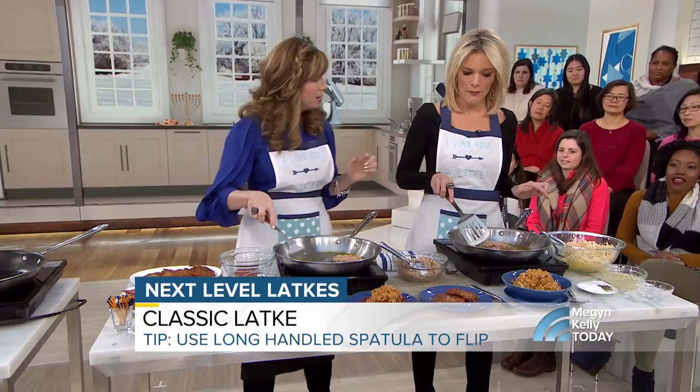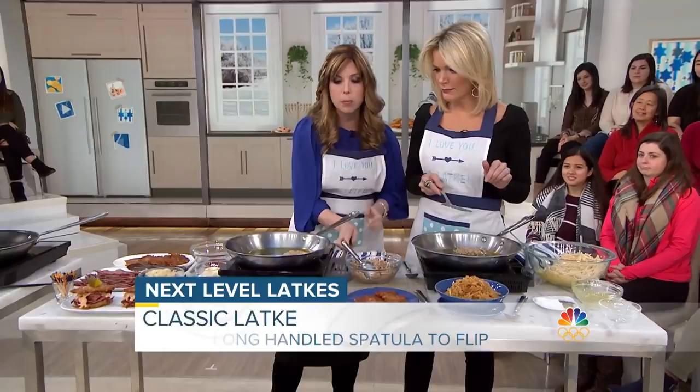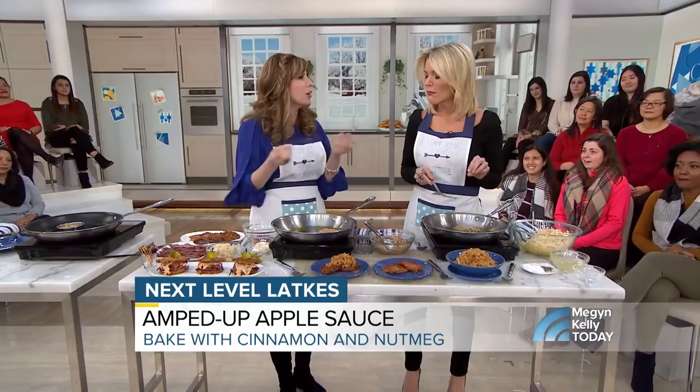We serve that with amped-up applesauce. We bake it in the oven with some cinnamon and some nutmeg. It's gala apples — you don't have to add any sugar, and it really cuts the oiliness of the latkes.